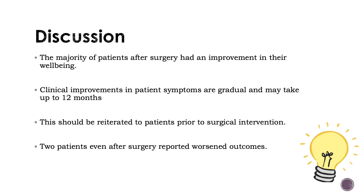The majority of patients after surgery had an improvement in their well-being. Clinical improvements in patient symptoms are gradual and may take up to 12 months, as the results show. This should be reiterated to patients prior to surgical intervention. I do note that two patients even after surgery had reported worsening pain.